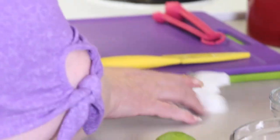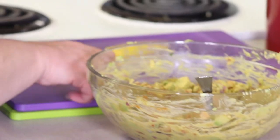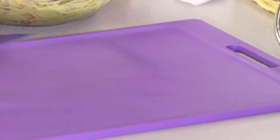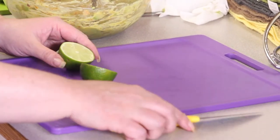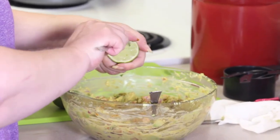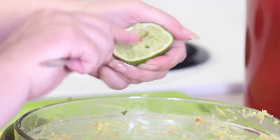Now for our two limes. Take our cutting board over here. Cut the lime in half. The easiest way to do this, if you don't have a juicer, is take a fork, stick it in there, just kind of twist it around. It breaks all that nice fresh juice out.